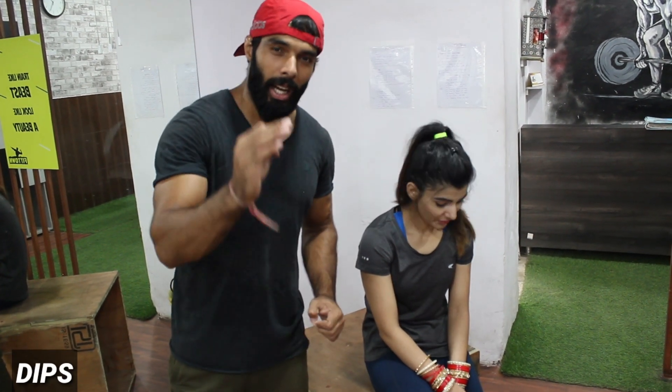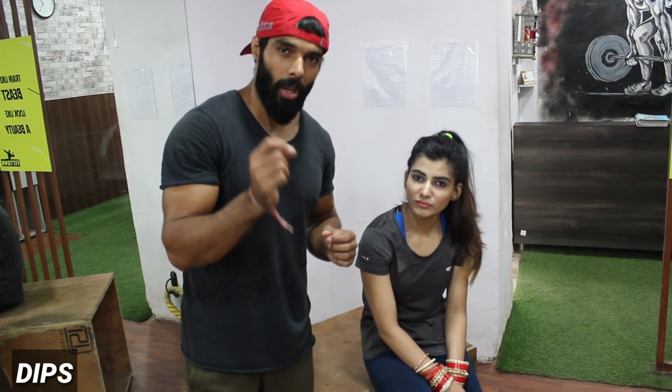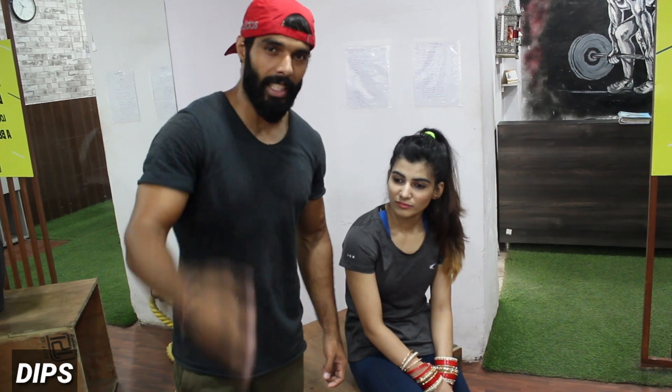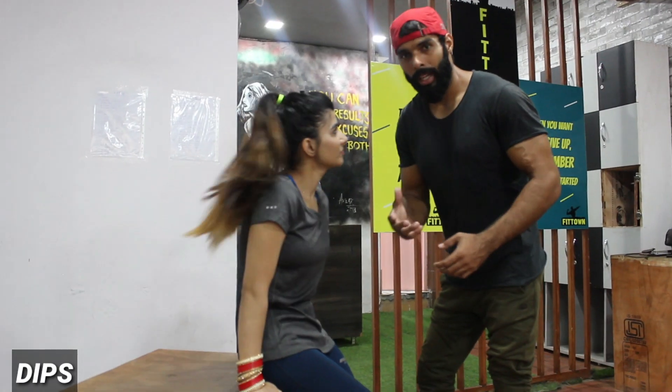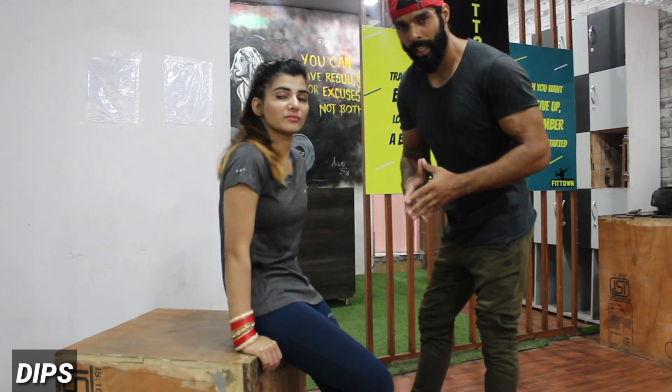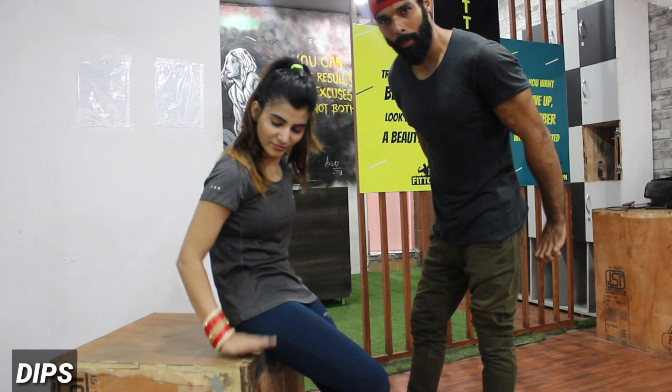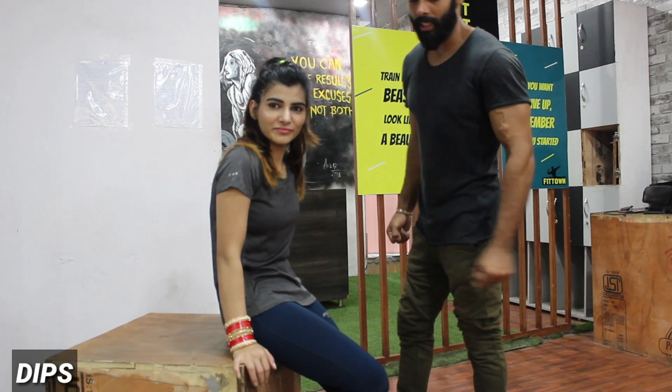Guys, your fifth exercise will be done. You should do the triceps — you should use the triceps. Look at the shoulder, and focus on the triceps. Repetition is 15-20. Let's start your dips. You should use a bed or table — be on the corner, place your hands, and set your legs. Let's do it.